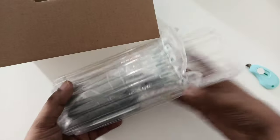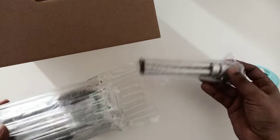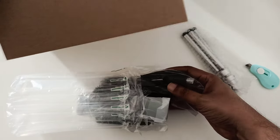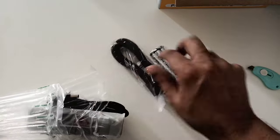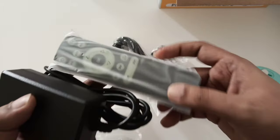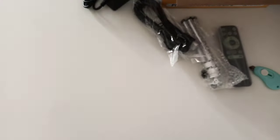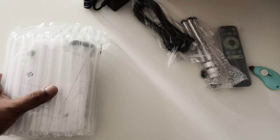First things here: one tripod, which is a good thing — most projectors don't include one. Then there is a power cable, an adapter, and a remote. Nice packing on the side. And there is also some paperwork and this projector.